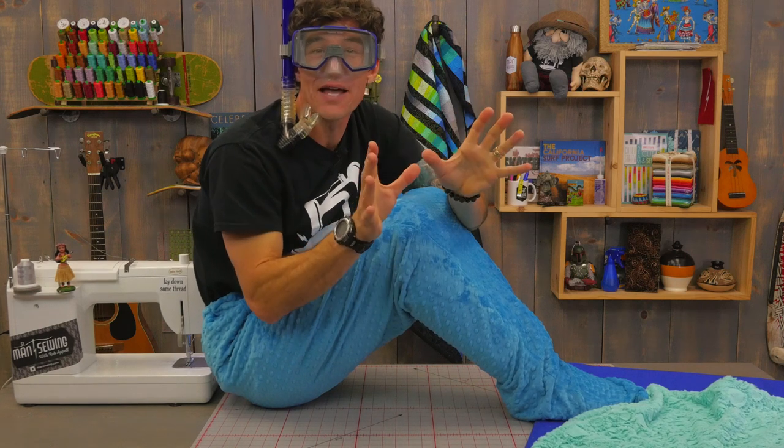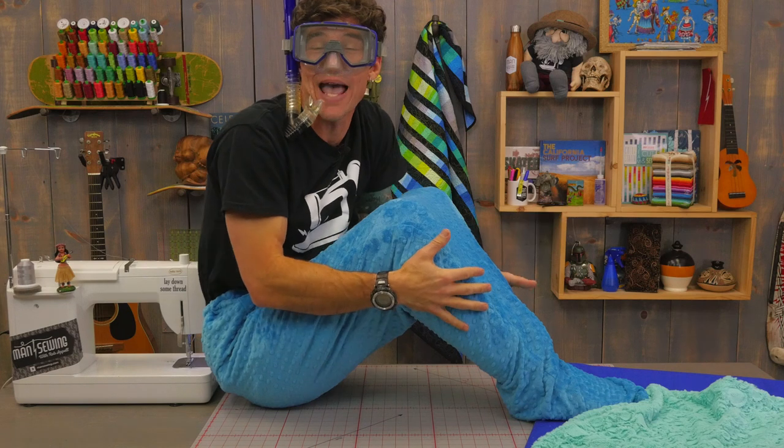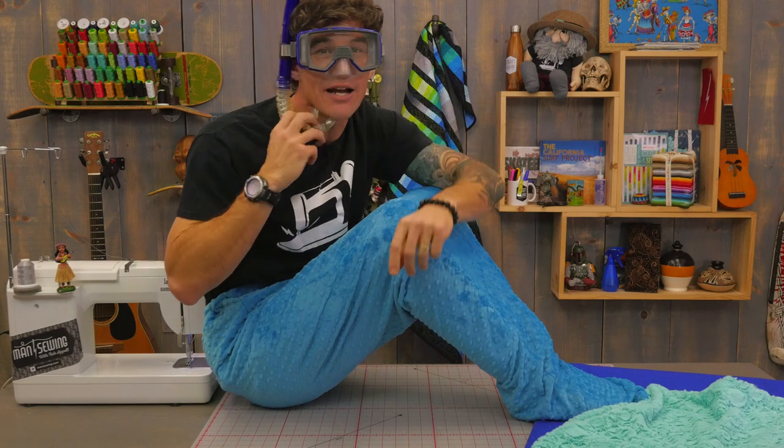Today's tutorial is all about both of my loves. We're combining the ocean and fiber as we make this awesome and comfortable mermaid tail. Let's dive right in.